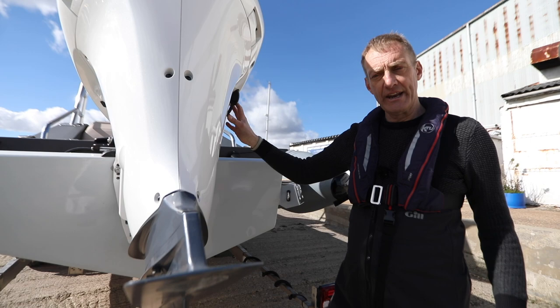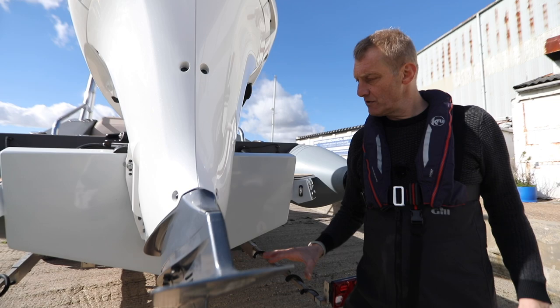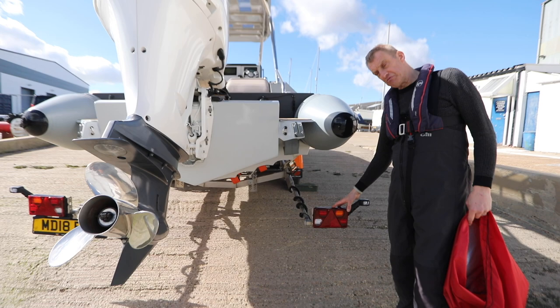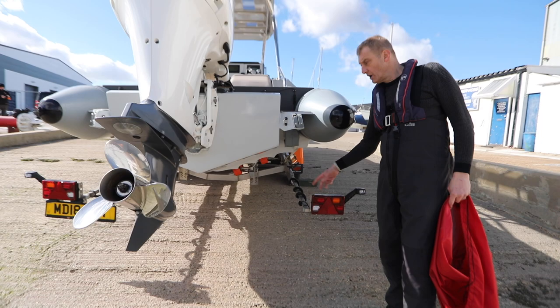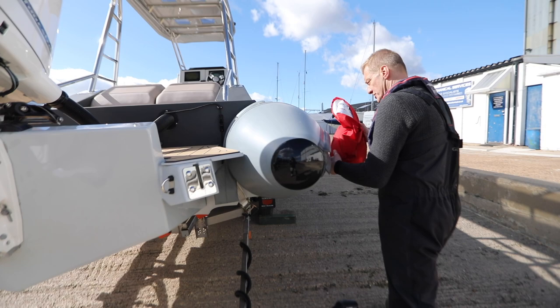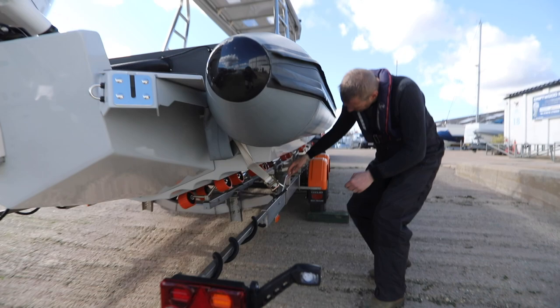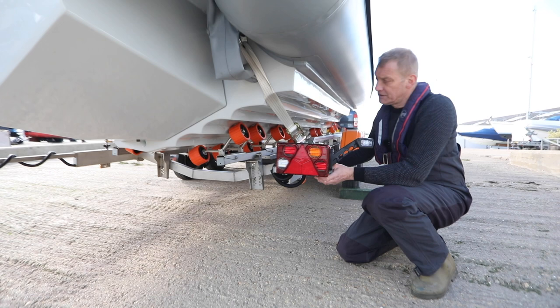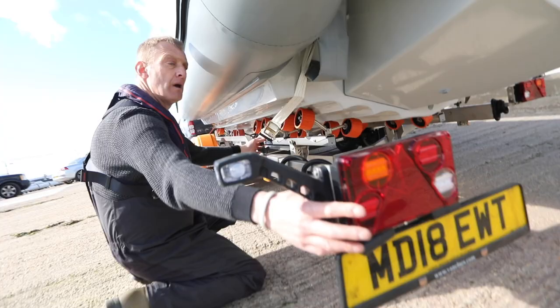I've lowered the engine enough so that when we drop the boat in the water we'll just be starting to immerse it. I don't want it too low because if I get it wrong on the slipway I'm going to damage the skeg. My next task is to take the trailer arms — on this one they're waterproof so we can just slide them in. But if you had a trailer board you'd need to release the trailer board and disconnect the electrics. This is all done on a waterproof system.